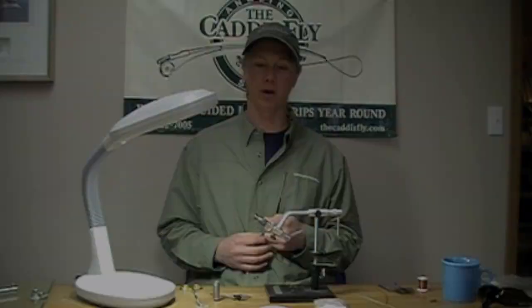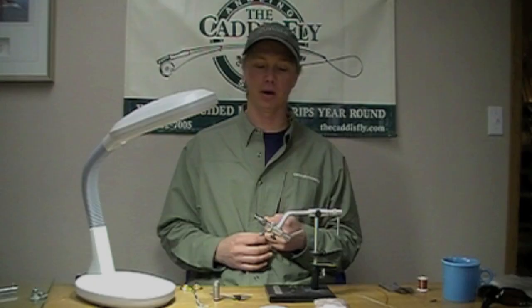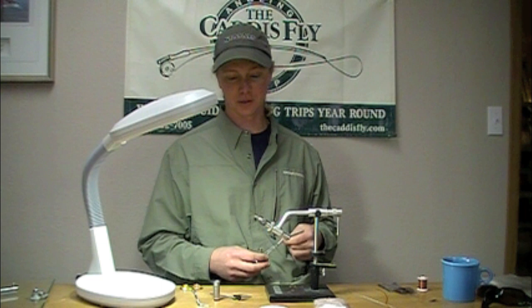We're going to be tying a classic pattern, especially for fishing selective trout in flat water conditions. This is the X caddis.